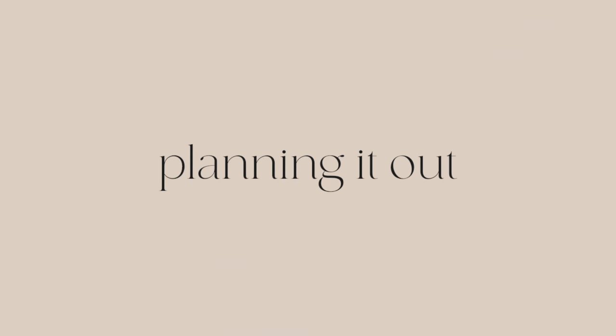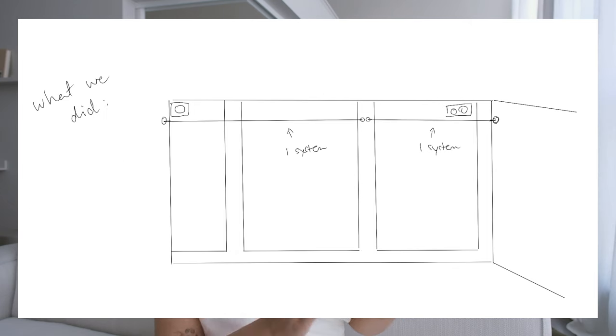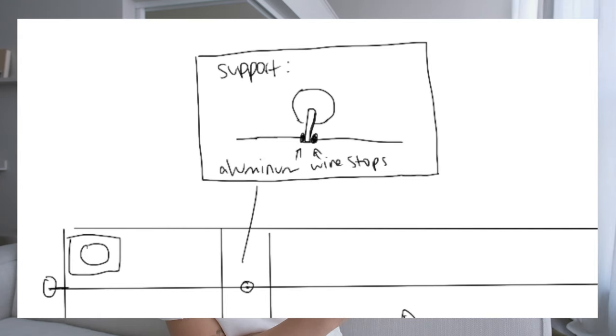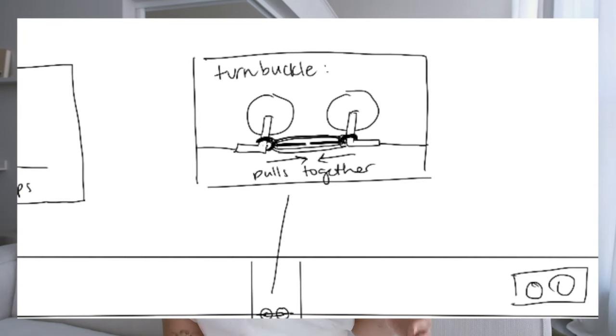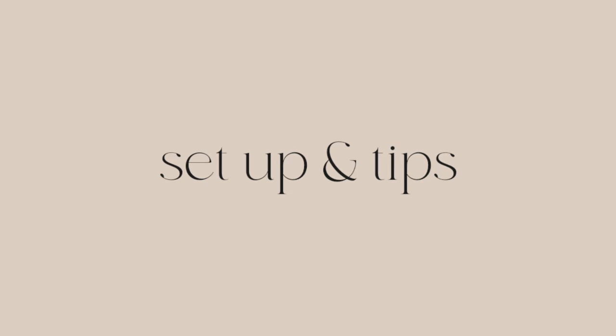When deciding how many packs you need or how many supports you need, it will be based on the width of your windows as well as the weight of your curtains. We used two: one for the big window and one with an additional support for the other big window plus the small side window. One of these curtain wire systems supports about six pounds, but my curtain panels are about four pounds each — eight pounds total — which is heavier than recommended, which is why the wire droops a little in the middle.